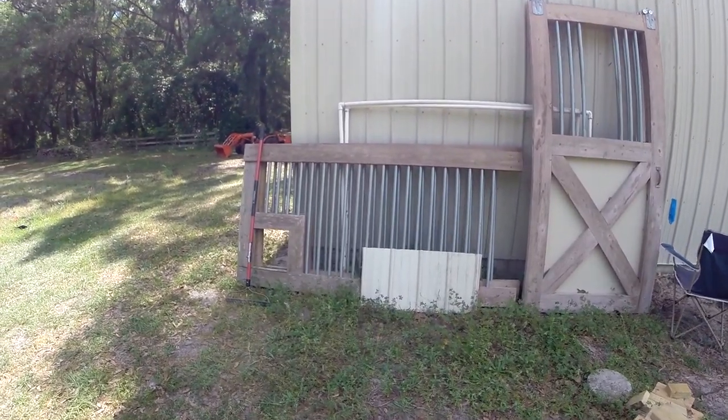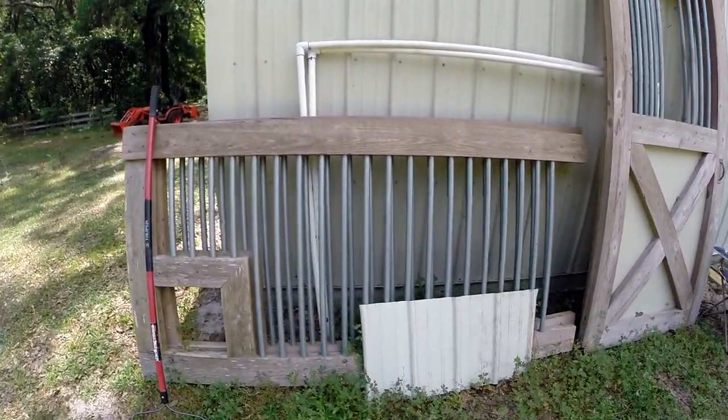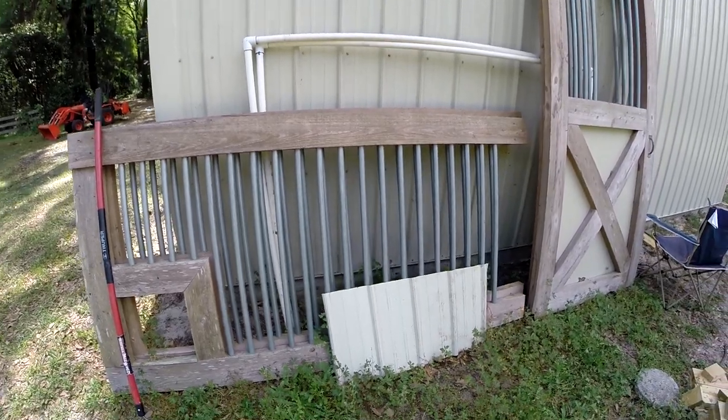I don't know what to use these on yet. Maybe a chicken coop — we'll see. Those are part of the stalls.